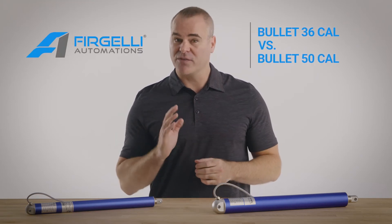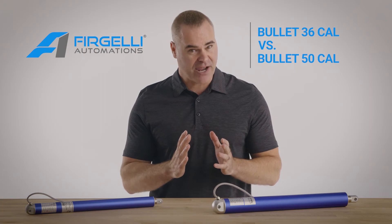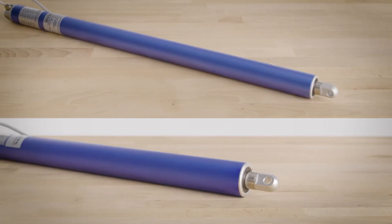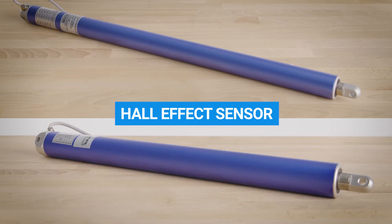Let's check out the difference between the Fregeli Bullet Series 36 cal and 50 cal linear actuators. Both products in the Bullet Series have a built-in hall effect sensor, which allows for synchronization, position, and speed control.